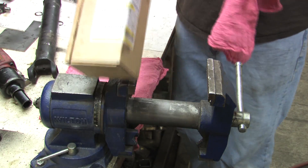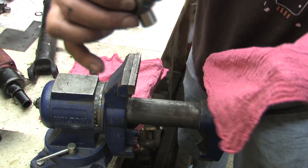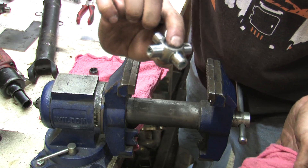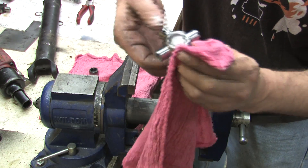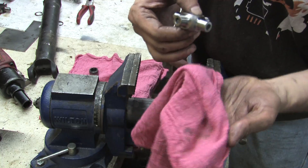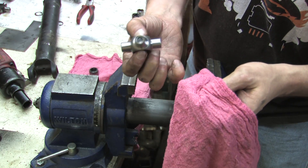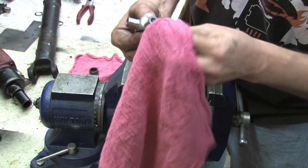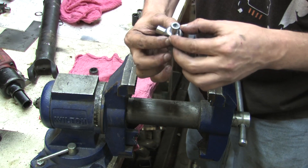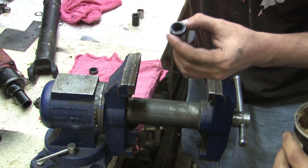If you're ordering assembled yokes and pressing the U-joints out, it's very easy to get these dirty. Before reassembly, look at the fuzz and dirt that's stuck to the grease — because that's what grease likes to do. So before you reassemble, wipe down all the posts on the U-joint and get all the dirt and grime out of there. After you get the dirt off, take some clean grease and apply it to the inside of the caps. The spare caps that come in the box already have a dab of grease in them, but add more.